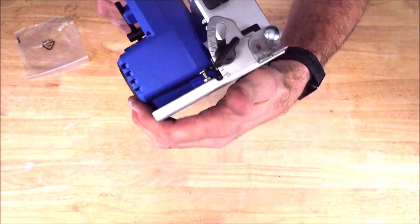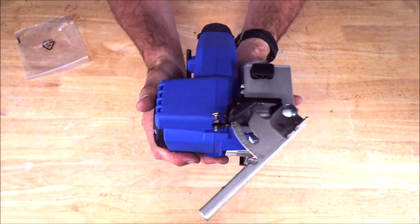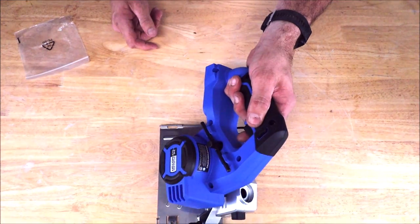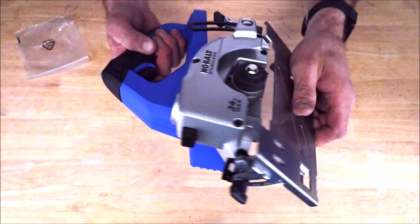Here is your bevel or miter adjustment. We will test that out as well to see how well it can miter some ceramic.